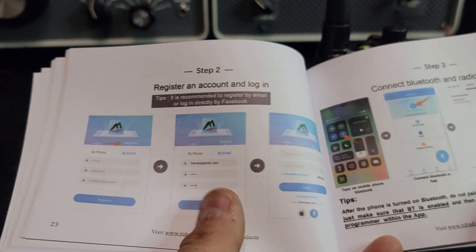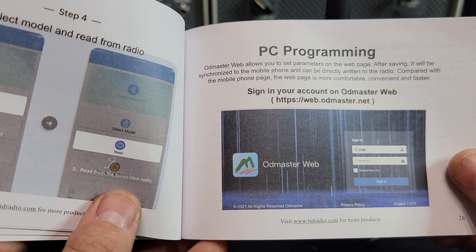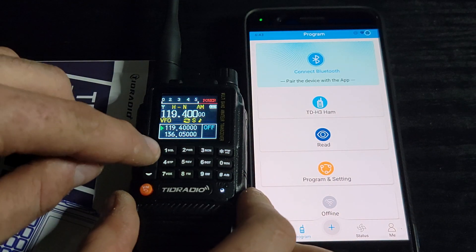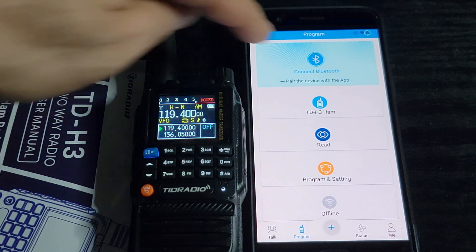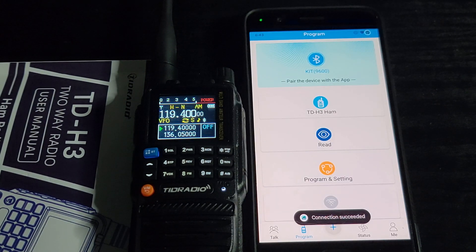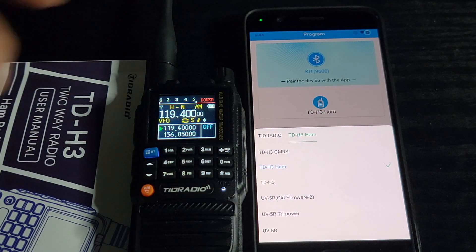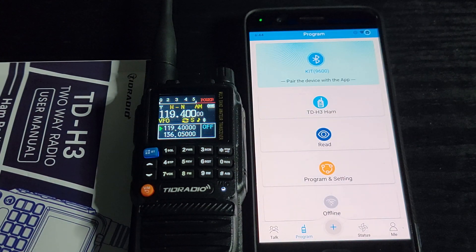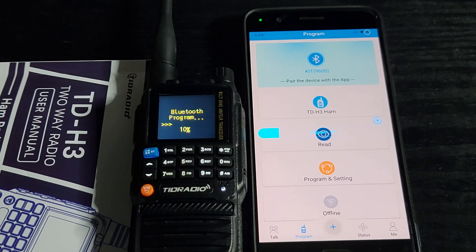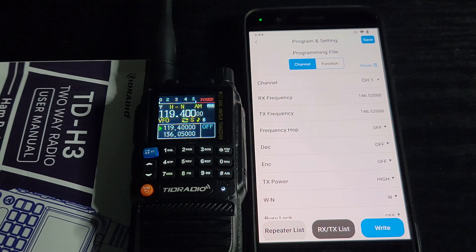OD Master is an app for Android and iOS for programming the radio — it's not that hard, and having an account makes it easier. We've got the phone and the radio. We're going to turn Bluetooth on first. Hit that button and it comes up and says 'kid' — you can change the name later, which I recommend. You need to pick your model — it's a TDH3 on the ham radio firmware, so that's the one we want. From there we're going to read whatever's in the radio, which is always the recommended thing to do.